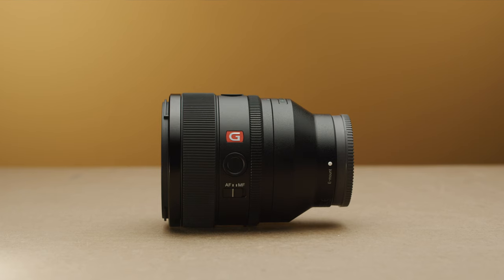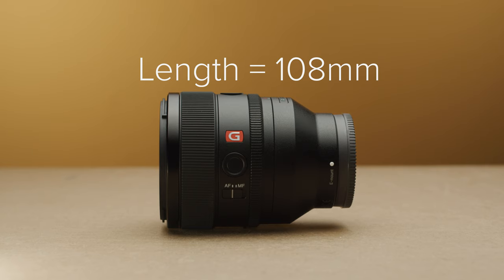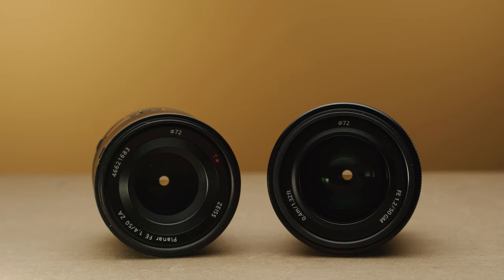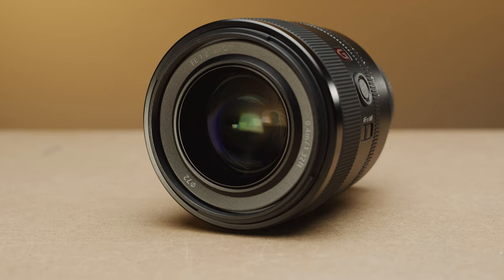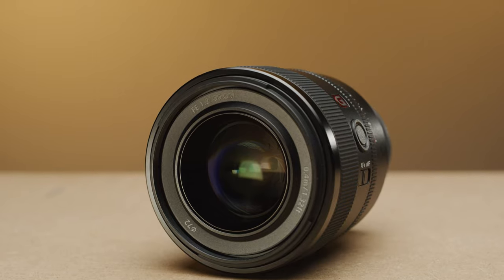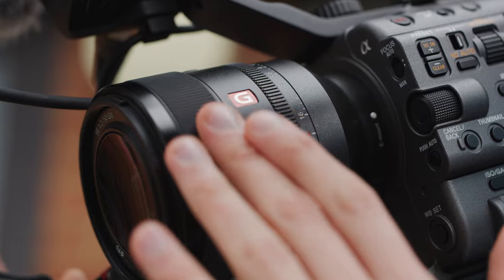The 50mm F1.2 is actually pretty compact given its F1.2 maximum aperture. It's almost the same size as the Sony 50mm F1.4 Zeiss, though it is a tad wider. It weighs 778g, which is decently light for a 50mm F1.2, especially considering the lens houses 14 elements in 10 groups. These specs make it an incredibly light and compact modern F1.2 lens.